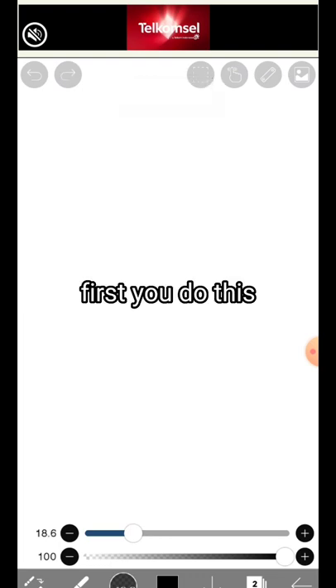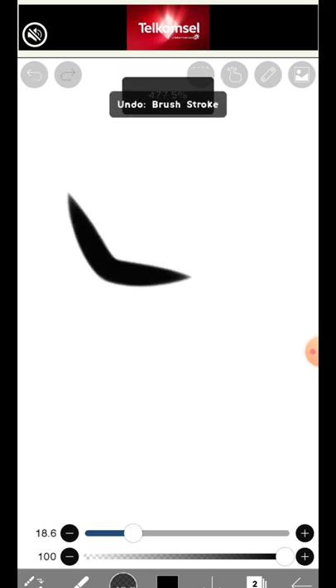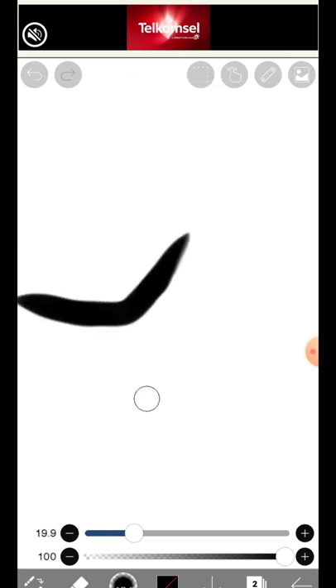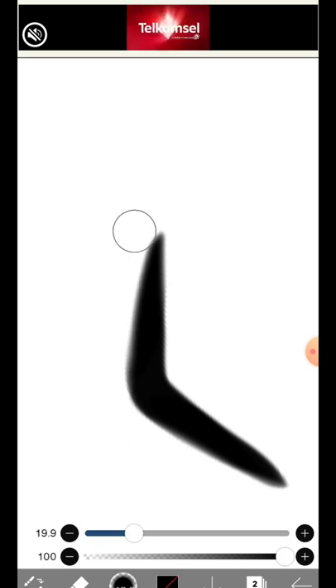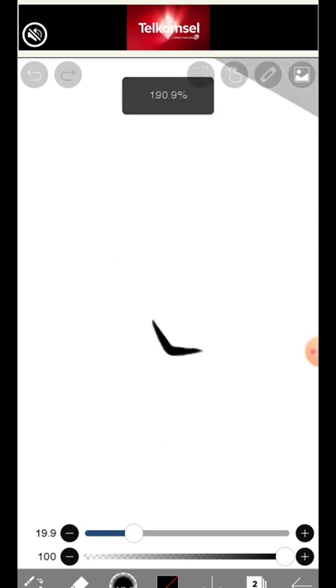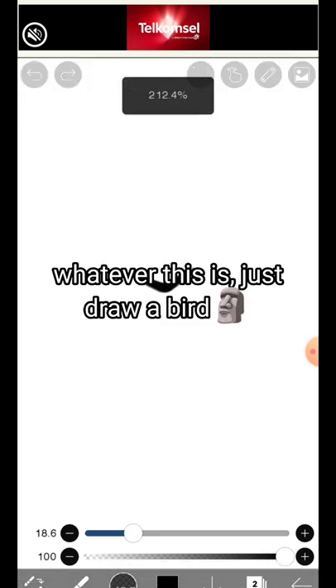How to Draw Juicy Lips. First you do this. And then this. Whatever this is, just draw a bird.